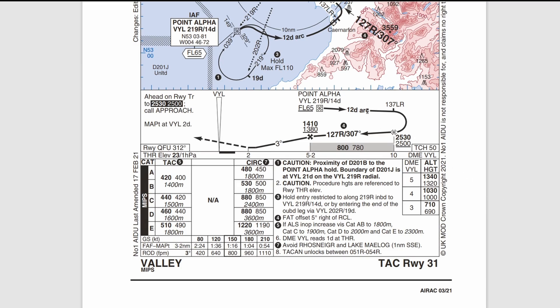Scrolling down to the second half of the plate, you get a side profile representation. Point alpha is highlighted again. On the 12 DME arc — the line underneath the altitude with flight level 65 means don't go below that until you're past the initial approach fix. Then you're clear to descend to 2,500 feet. The bold numbers are based on QNH; the lighter non-bold numbers are QFE. The reason these numbers differ is the threshold elevation of 23 feet AMSL. Flying QFE it's 2,500 feet AGL; flying QNH you add 23 feet, rounding up to 2,530.